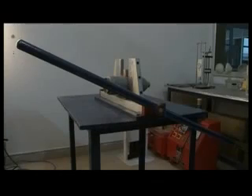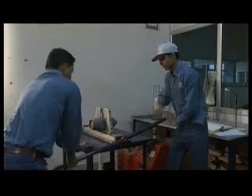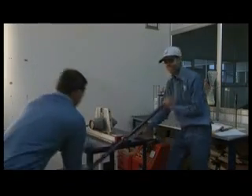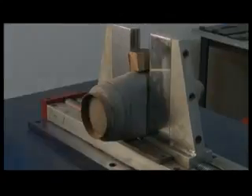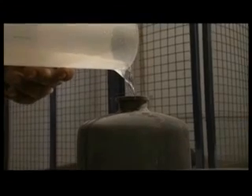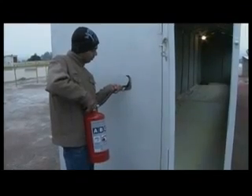The crush test examines the structural strength of extinguishers. Tall extinguishers are made to stand upright and are then crushed for 30 to 60 seconds. Once crushed, the body is tested for leaks and cracks by filling it with water.